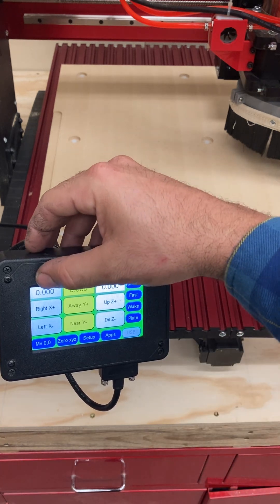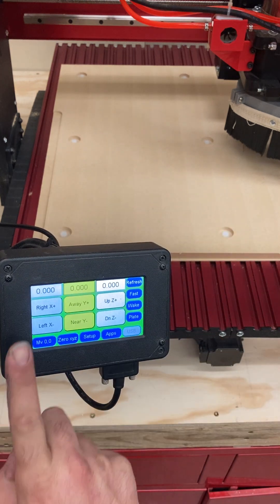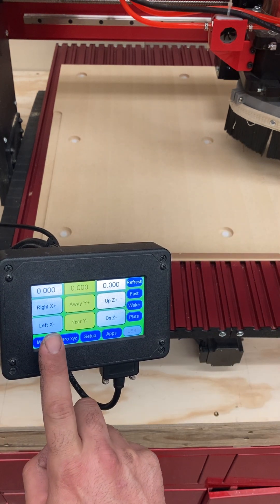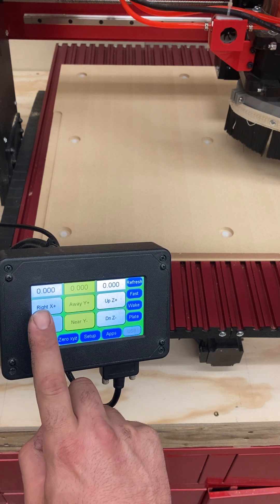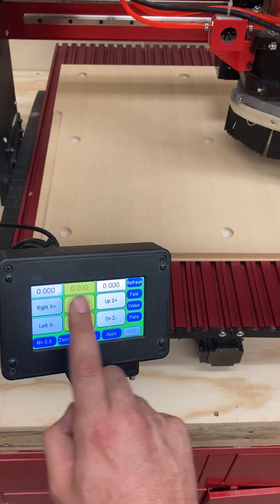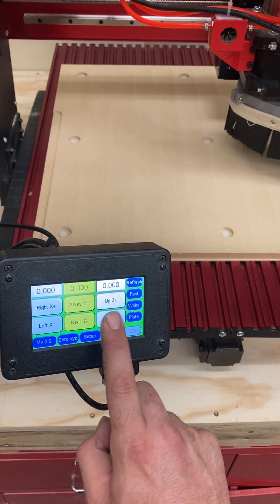As you can see at the top, we have zeros. If we look vertically at the columns, this first column is our X column. The left would actually move the machine left, the right, vice versa. These are our jog buttons, as we refer to them in the industry.